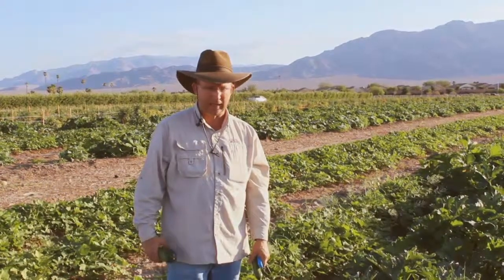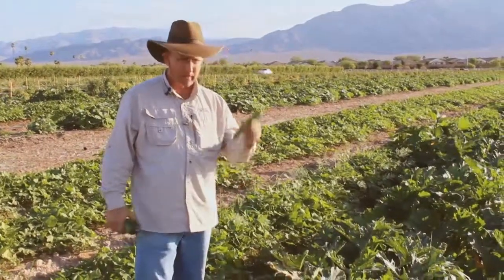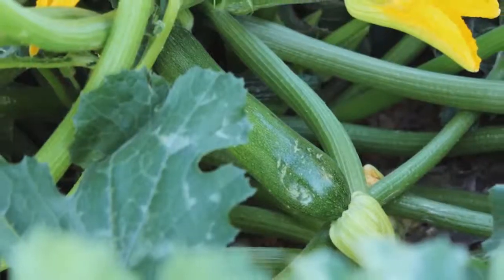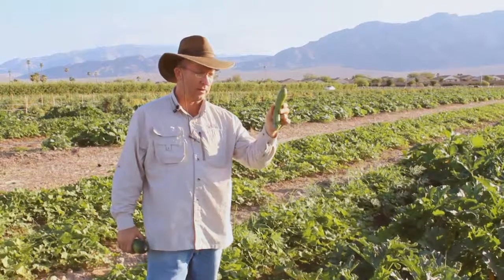Welcome to the Gill Crease Orchard. Today we're talking about zucchini and how to harvest zucchini. Many people like the small zucchinis — a lot of times when they're eight or nine inches long like this, they're very tender.